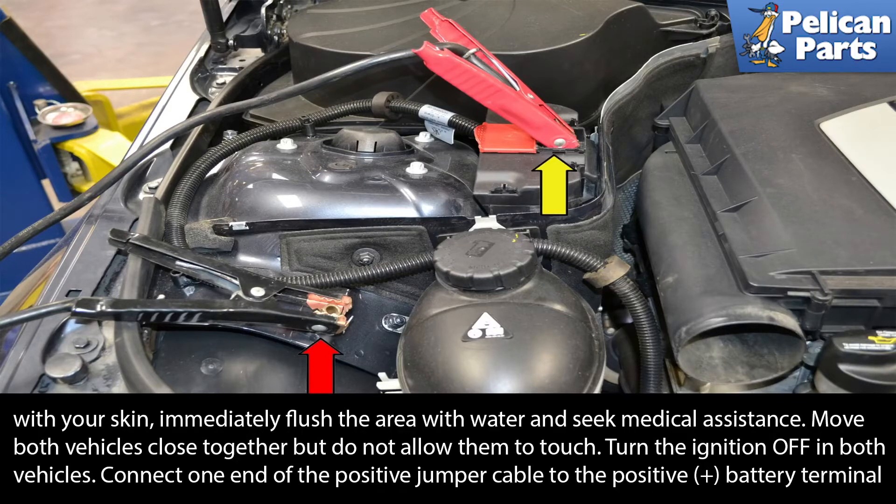Move both vehicles close together, but do not allow them to touch. Turn the ignition off in both vehicles.